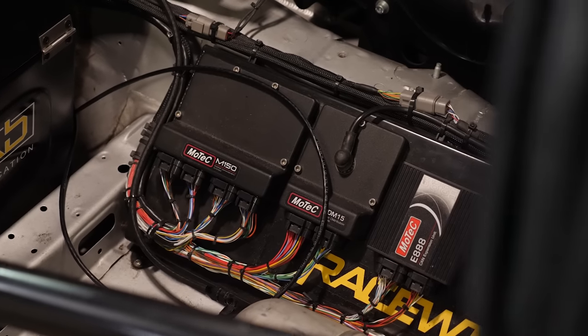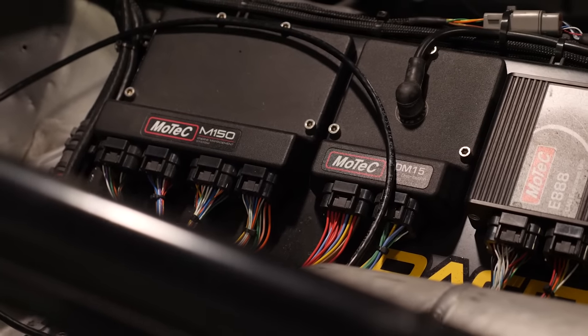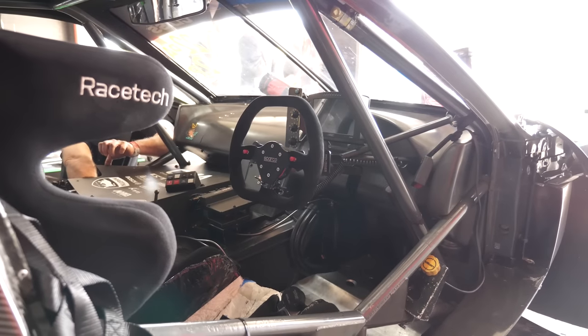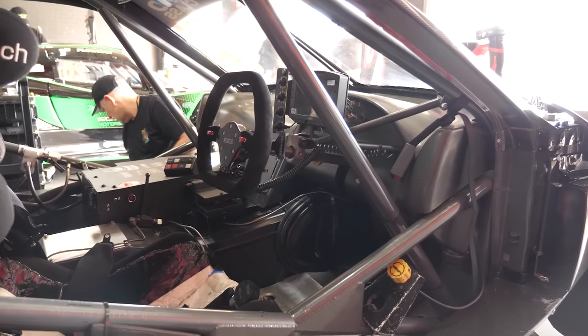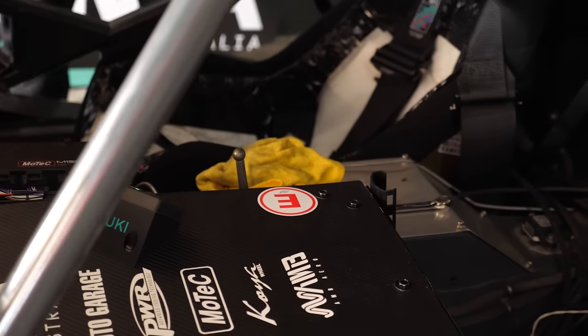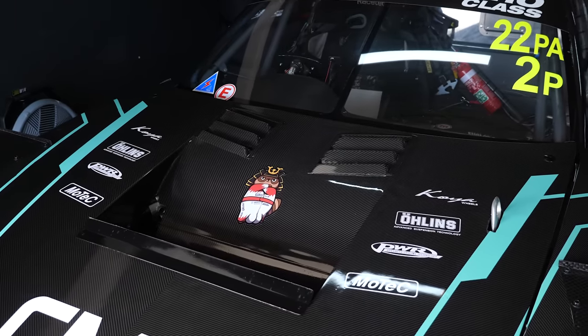Another big change is the electronics package. Back in the MCA Hammerhead days it was running the Autronic ECU; you've switched to the MoTeC platform — can you talk us through why? As GT Auto Garage, we run predominantly all MoTeC systems and we've got the GPR Pro in this one. With the monster amount of torque — from 3000 RPM — it's a must, in all honesty, to control the amount of torque for Tim to drive it to his 100%.